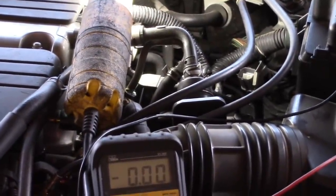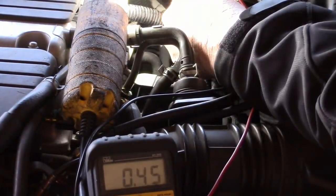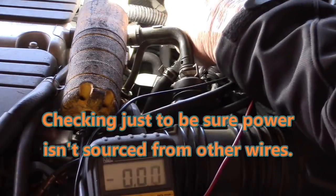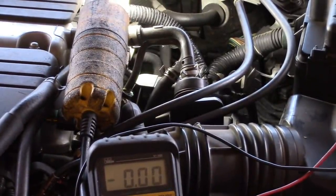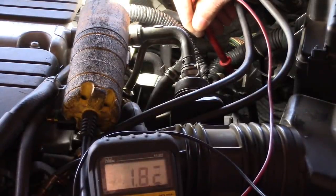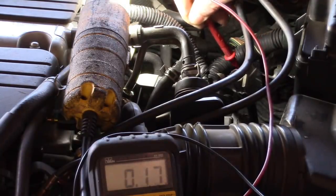Starting the car will introduce an open O2 sensor code as well — that's all right, we'll clear it. Let's probe those two bottom ones again and see if we get 12 volts. Still only 0.45 volts. Let's try some other ones — zero volts, zero volts, zero volts, zero volts. The only thing we're getting is 0.45. So let's take one lead and put it to battery ground, and test either of those orange wires. We get two volts on one, two volts on the other.